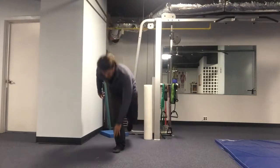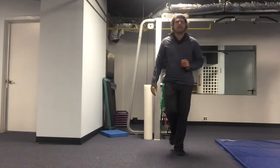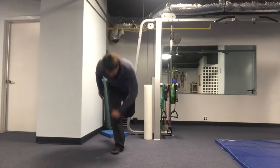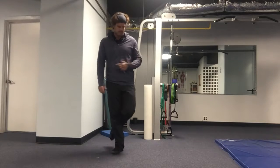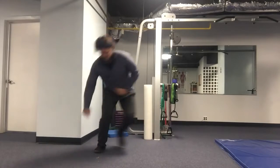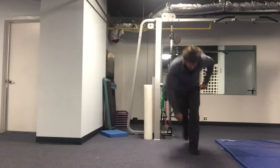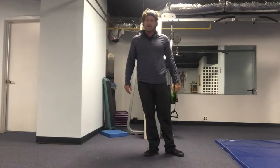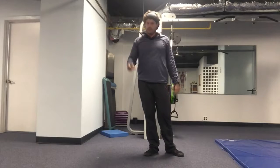If this is my current level, in order to find balance and make contact, then this is my current level. As I get better at it, I can start hopping. The better that you get, the wider the jump will be, and the quicker it will be.